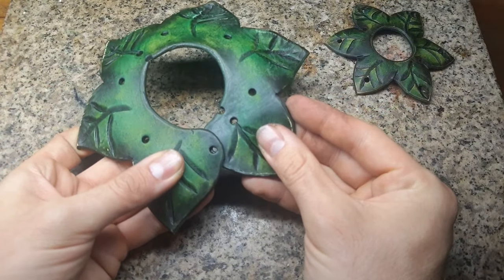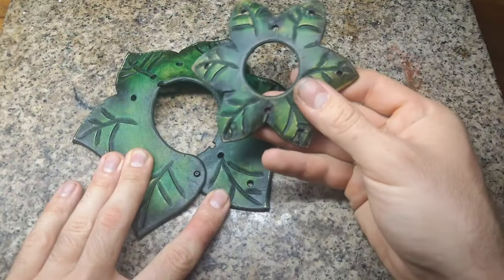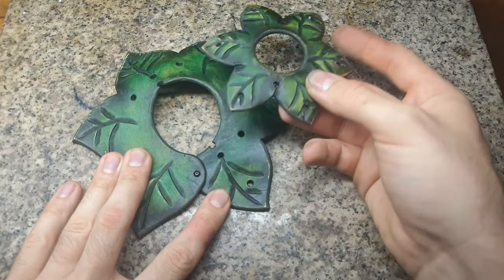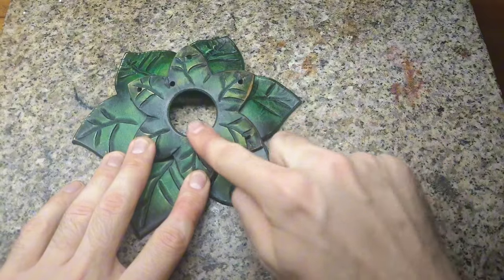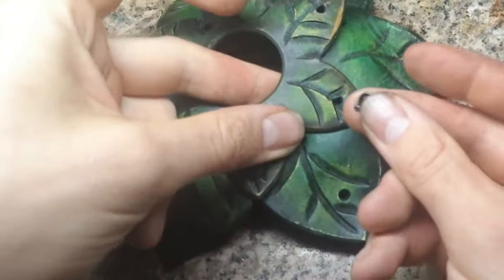For the leaves we use rivets. We have this overlapping part and put a rivet in to hold it in place, then add the additional layer on top. It's very important that the holes on the leaf tips of the bigger part and the holes between the leaves on the smaller part align.